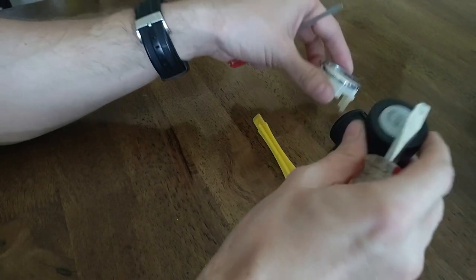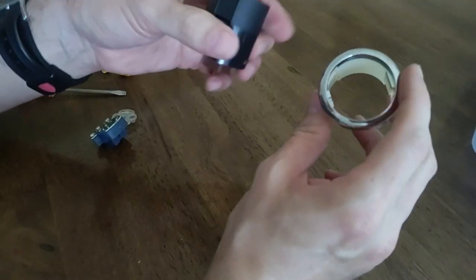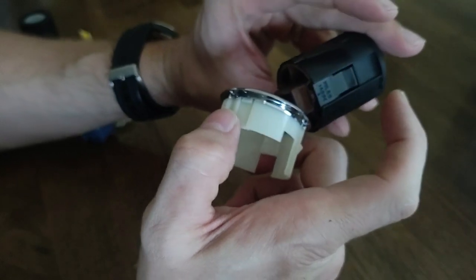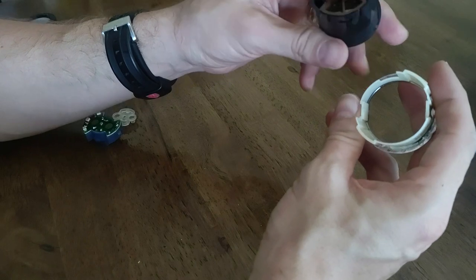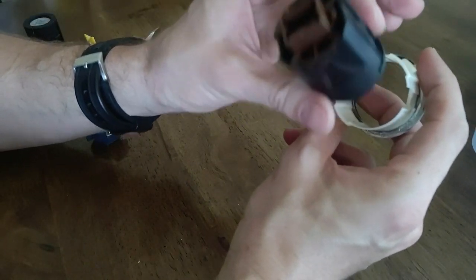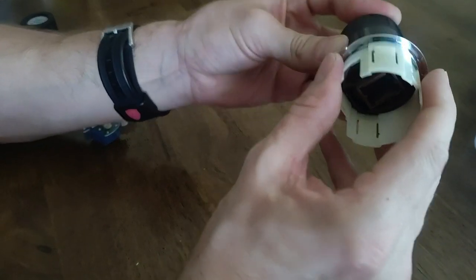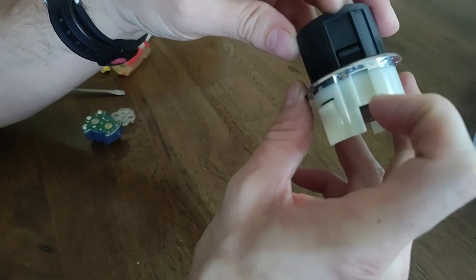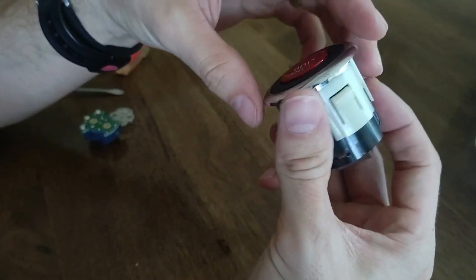Now the button has slid out. You can put that bezel on this one — if you don't care about the color you can just go ahead and swap it over. You'll see that you have some notches on the button itself and inside the track, so it's going to slide in from the front. Line it up and push it in until it clicks and it's good to go.